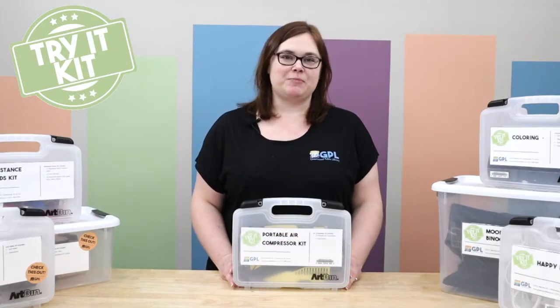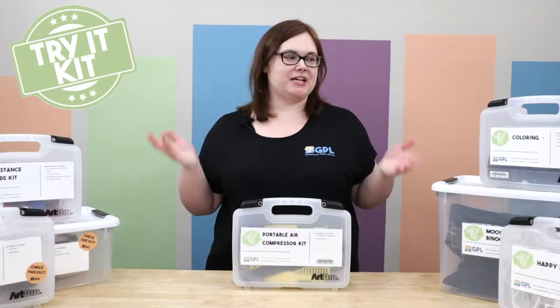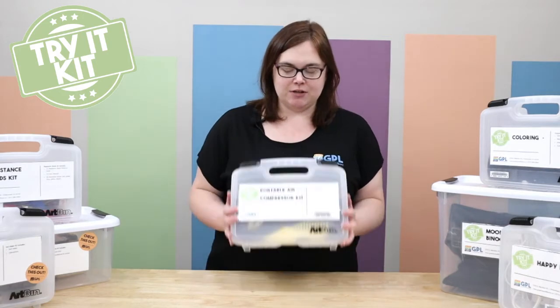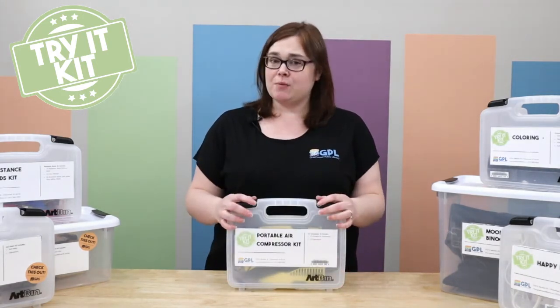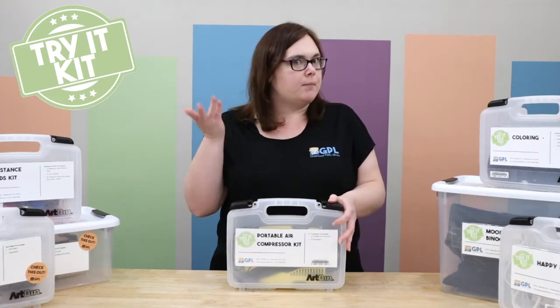Hi, I'm Valerie. I'm one of the reference librarians here at GPL, and we are checking out our triad kits. Today we are looking at our portable air compressor kit. If you need an air compressor and don't want to spend the money on one, come borrow ours.